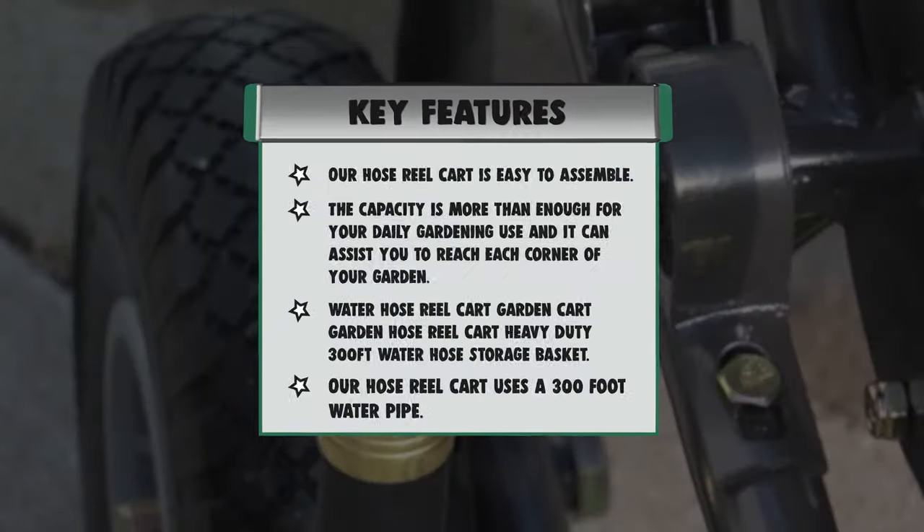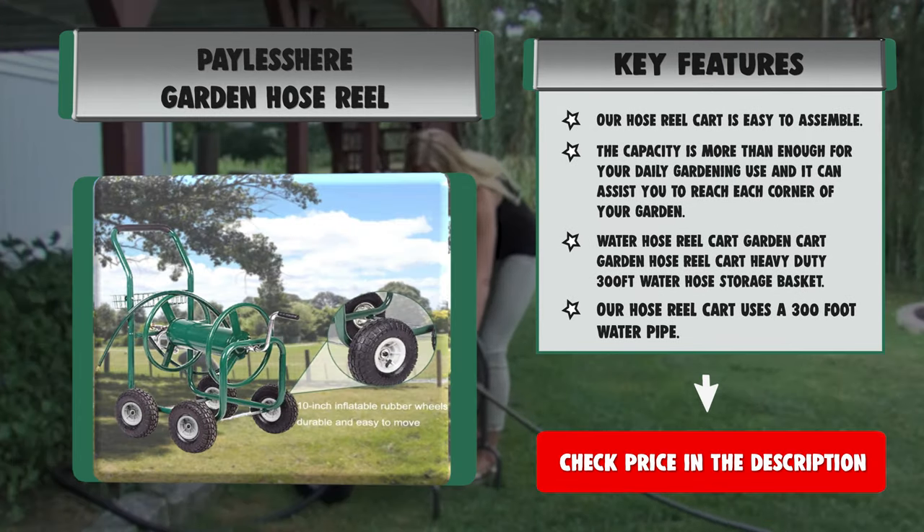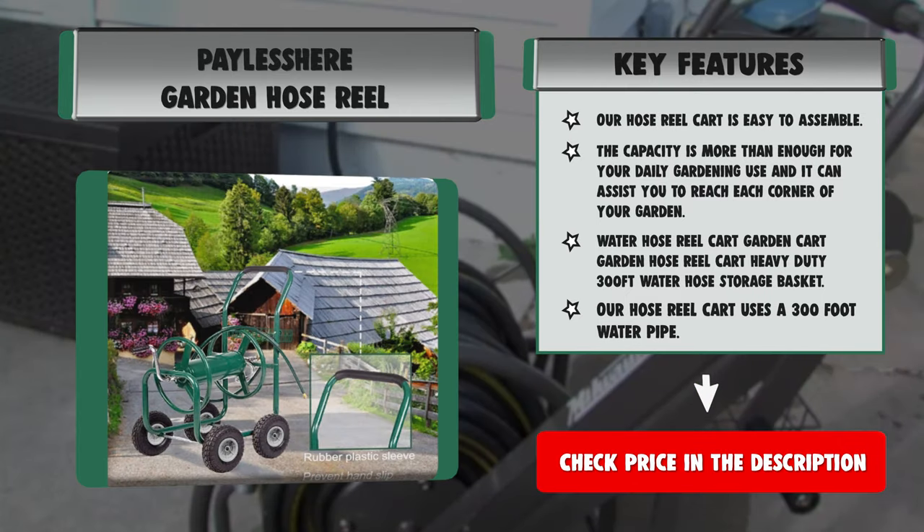Strengths: durable yet lightweight, non-slip grips, and easy to maneuver. Weaknesses: shorter leader hose and the accessory basket seems a little on the small side.